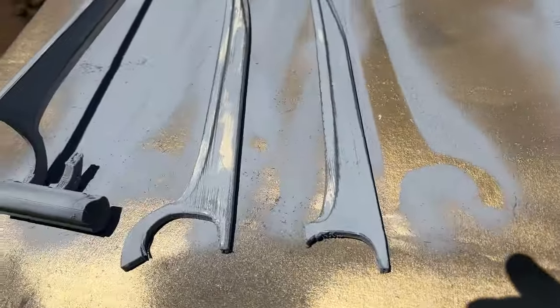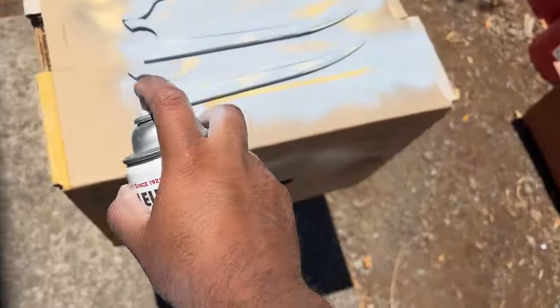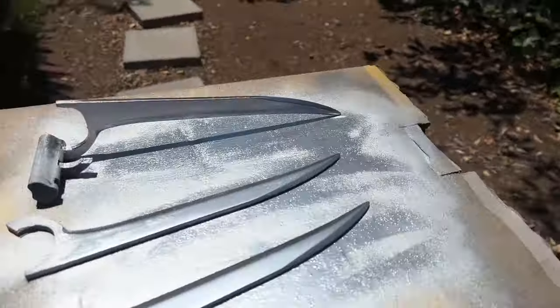Here it is. I just used some regular silver metallic paint from Rust-Oleum, and we're gonna do a few coats of that just like this. And it looks beautiful.